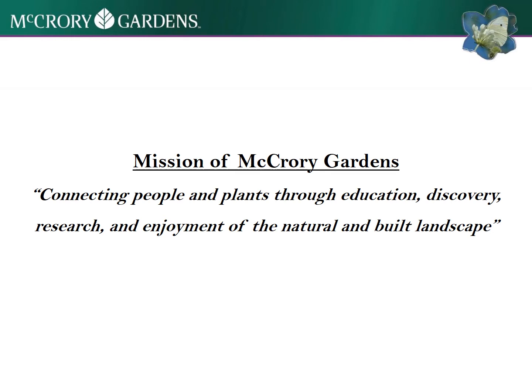Everything that we do here at Macquarie and all of our educational programming, we try to revolve around our central mission of connecting people and plants through education, discovery, research, and enjoyment of the natural and built landscape.